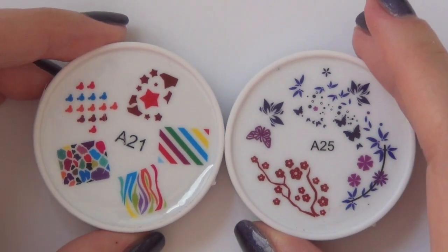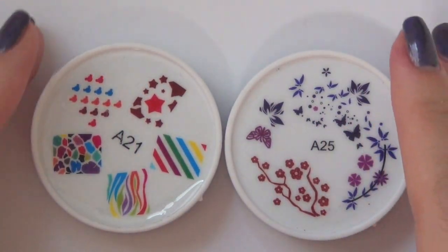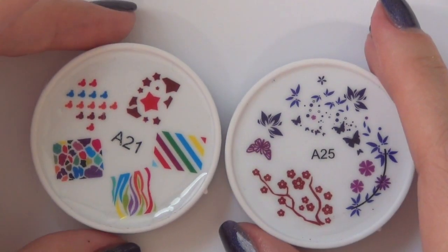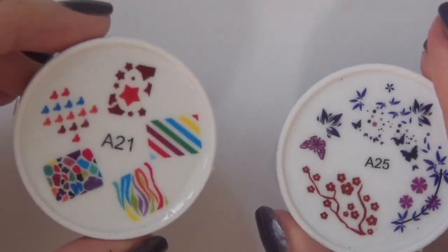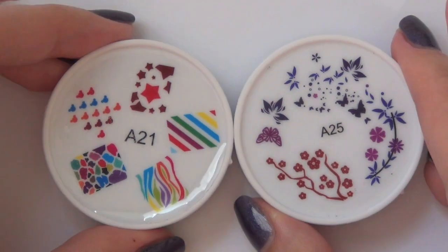So these are brand new, and this is the new stamping system. On the website, it's called Nail Art Stamped Silicone Printing's Template. And they have a bunch of different designs, but these are the two designs that they sent me.